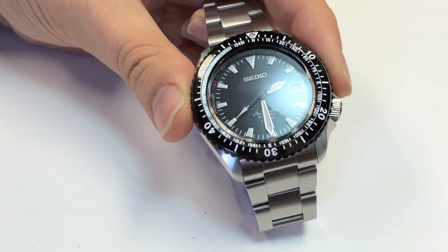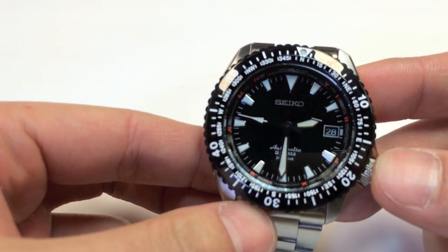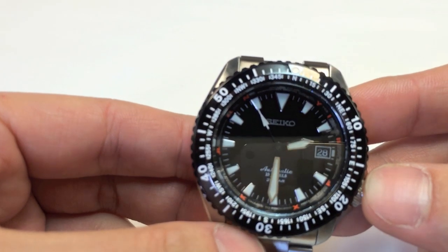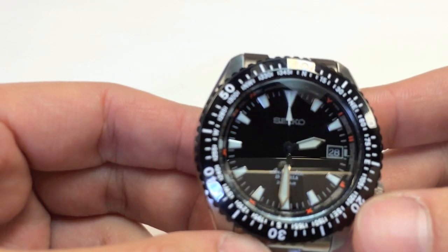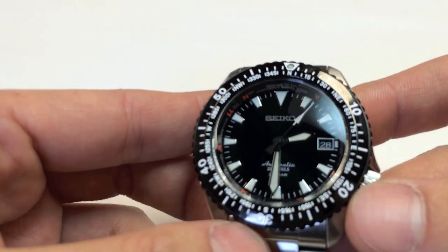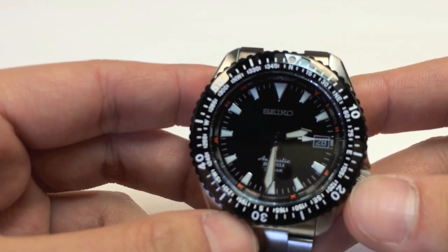To tell you about the movement, the Seiko 6R15: it has a 50-hour power reserve and beats 6 beats per second, meaning the second hand clicks 3 times a second. The accuracy is rated at plus 25, minus 15 seconds per day, which for this price range is reasonable. This movement can also be found in Seiko Sumo watches, which is another very good Seiko watch.